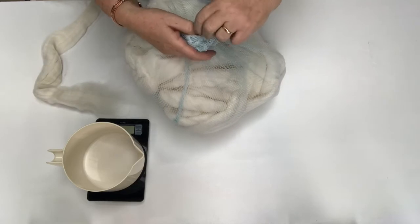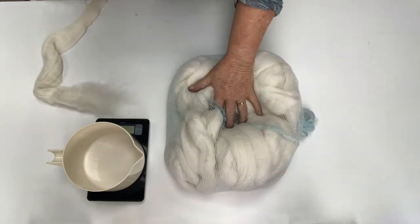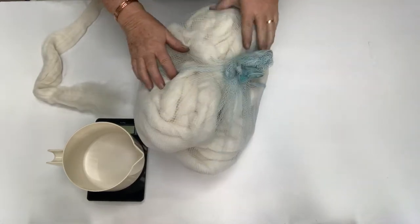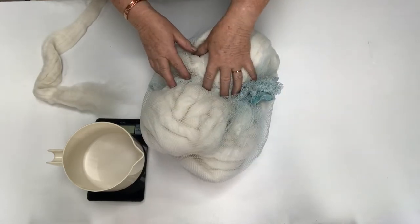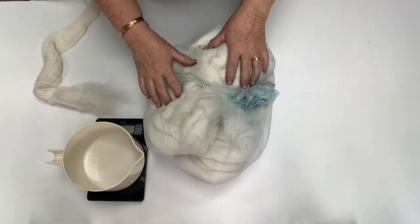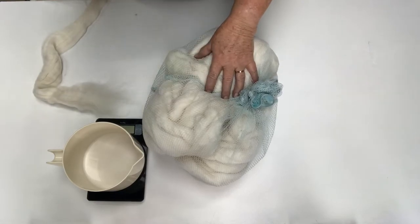I put them in to soak like that. When I take them out, it's not until I'm ready to dye them that I actually open the mesh bag and pull them out. But first I put them in the twin tub spinner to spin out a lot of the water before I take them out and dye them.